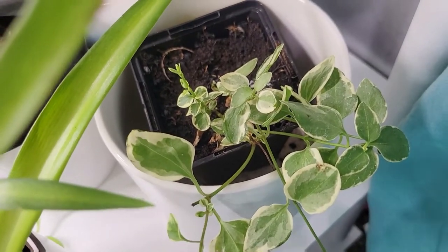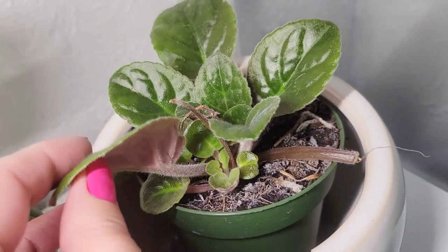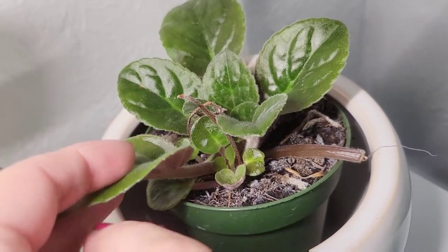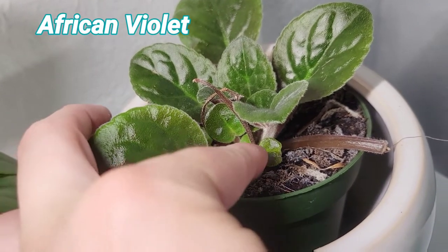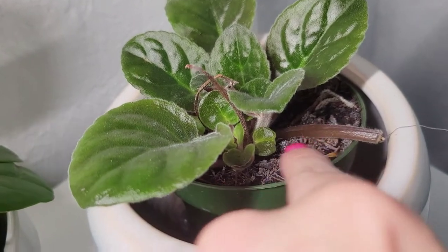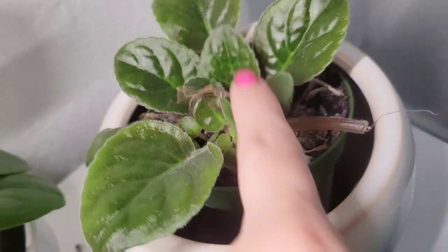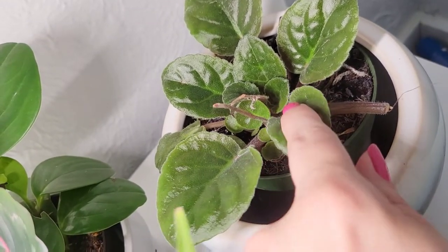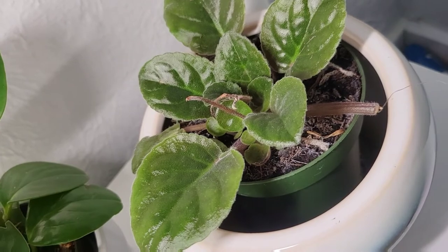Another one that will push off at the base — if you take a cutting off the bottom of these African violets, they will push out new growth there as well. You can see all these little ones coming out because I chopped one here and had another one down there, and it's just pushed off all this new growth.